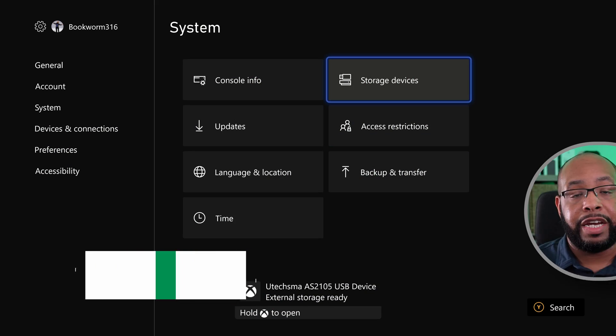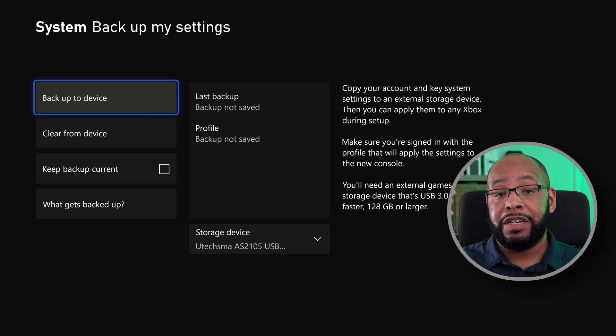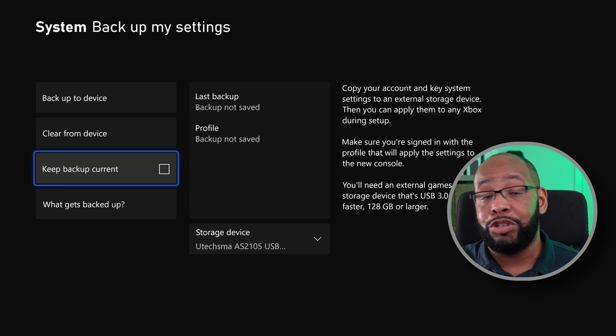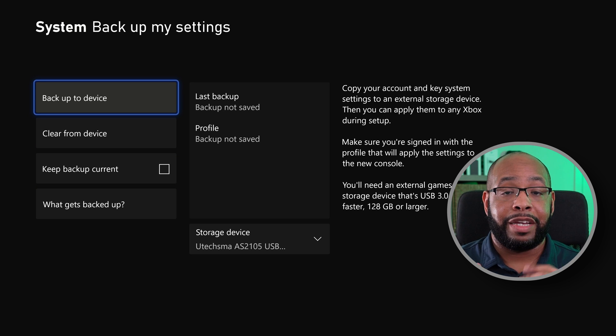Then head over into Settings, System, Backup and Transfer, and choose 'Backup My Settings.' There you'll see different options and the drive should be listed as a destination to save to. Go ahead and choose 'Backup My Settings.'